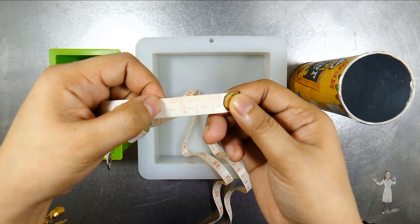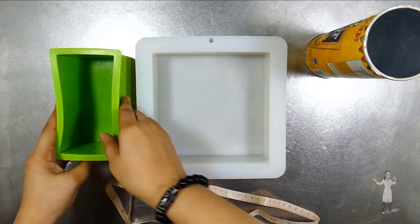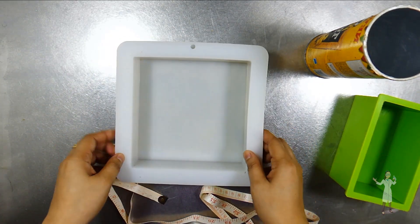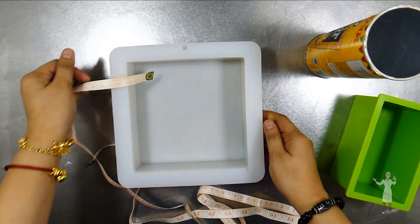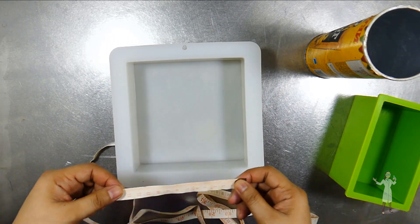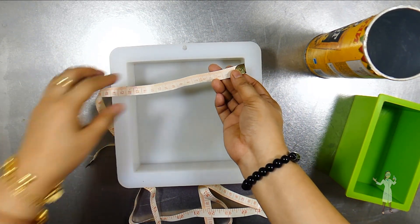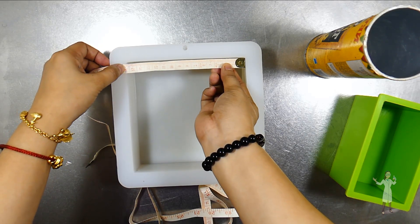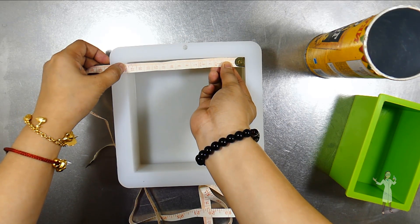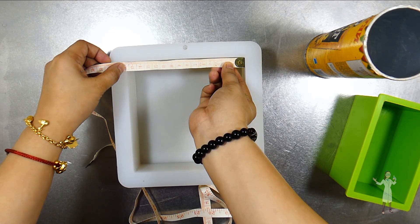Here I have three molds: one square, one rectangle, and one cylinder. All we have to do is measure the dimensions of the mold, and then we'll move to mysoapcalc.com to calculate the mold capacity and amount of oils needed to make your soap. Mysoapcalc is my own website and I developed it to give back to the soap making community and to my soap sisters and bubble brothers.